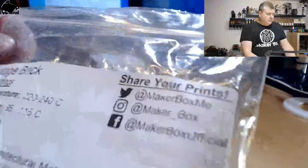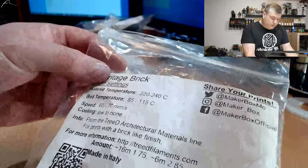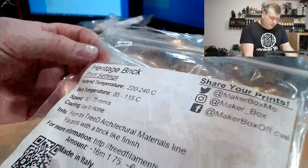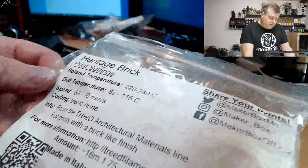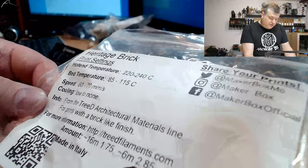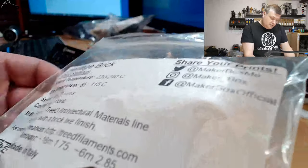So here on the label they say the name is Heritage Brick and print settings should be 220 to 240, bed temperature 85 to 115, speed 60 to 70, and cooling low to none. They say it's from the Treat architectural material line, a filament that prints with a brick-like finish, and there's more information on their web page.